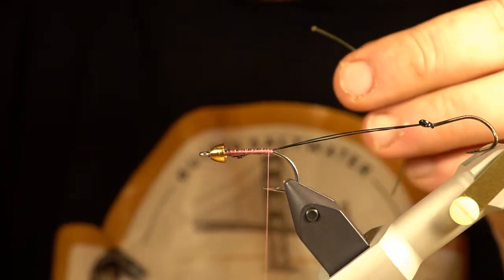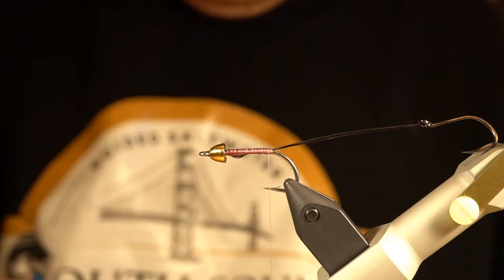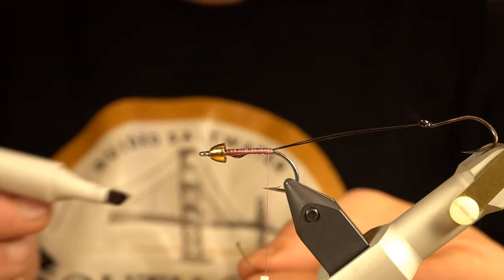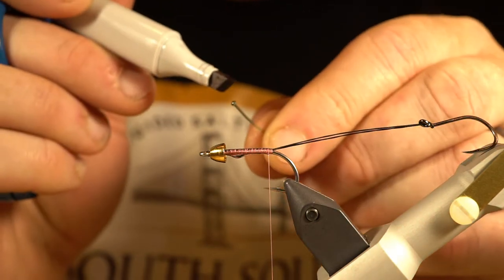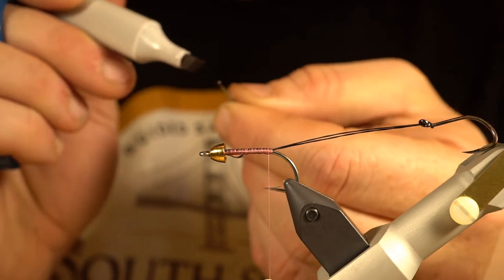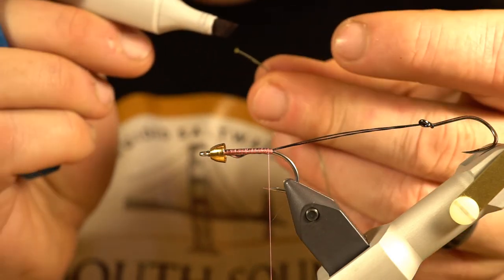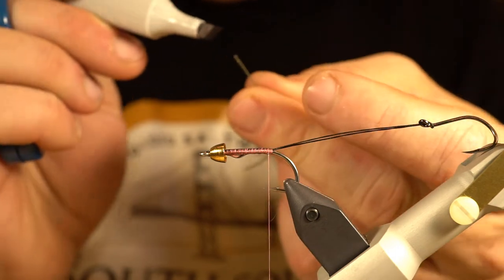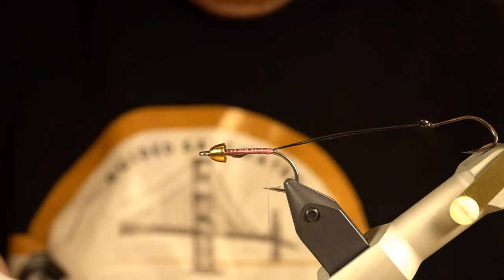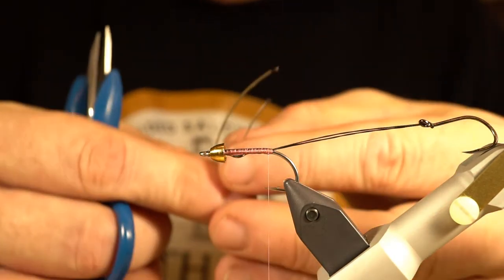Just get the flame nearby and you'll be good to go. Now that I have my eyeball at the end of the mono, I'm going to take a black Copic sketch marker and just cover it to make it black so it stands out a little bit more and looks more like a shrimp eye. You can definitely color those however you want, or there are all kinds of pre-made eyes you could use.